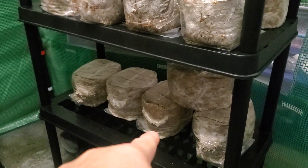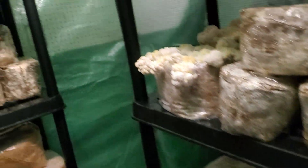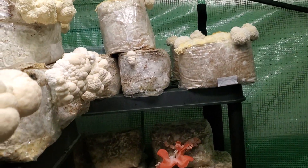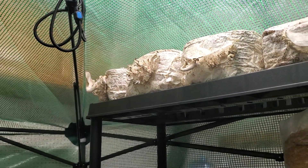Some blue, some more of the blue clones down there that I ran — and those are the video of the blue oyster clones. Some pink oysters back there. Those are the non-cloned blue oysters.